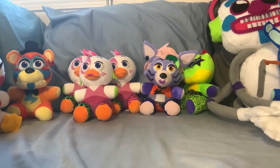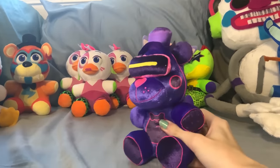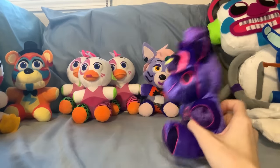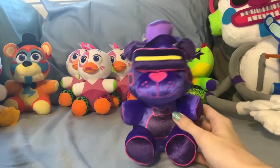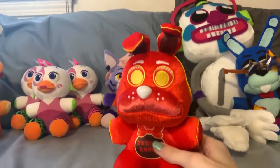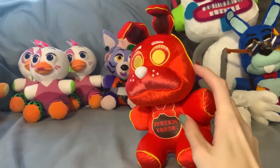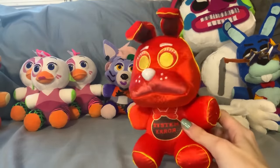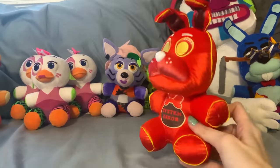Next up is Funko's Wave for FNAF AR. First up, we have VR Toy Freddy. I like this little guy. He's almost perfect. I just kind of wish his nose wasn't flat, because it looks really weird from the side. Really, really good plushie overall. Then we have System Arrow Toy Bonnie — very, very cute as well. I love the way they did these little highlight thingies. Only two problems: ears are too small, and for some reason his cheeks are gone, even though they do have them on the official design. Very odd. But other than that, good plush.